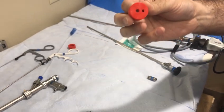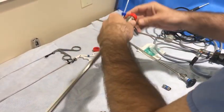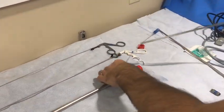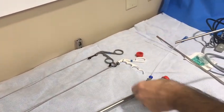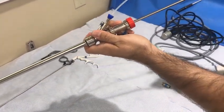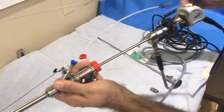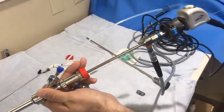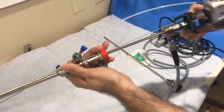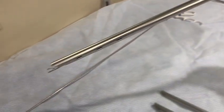If you are using a closed system, choose the silicone red cap that has two holes, allowing for both the telescope and forceps to be passed into the bronchoscope. This is the entire assembly for a closed system: suction catheter, telescope, and gray-handle forceps.